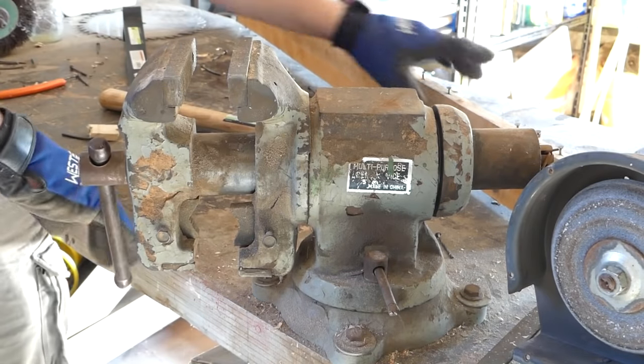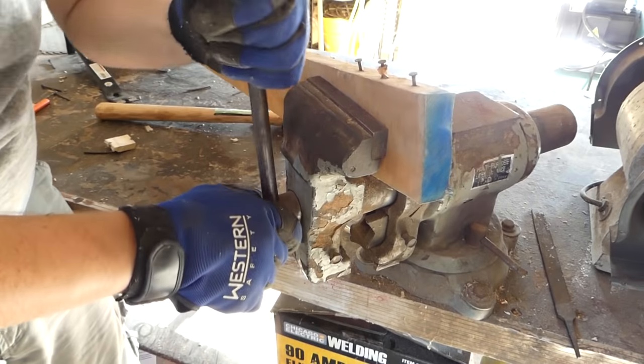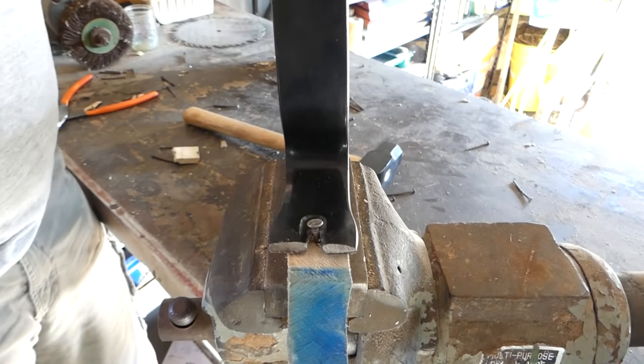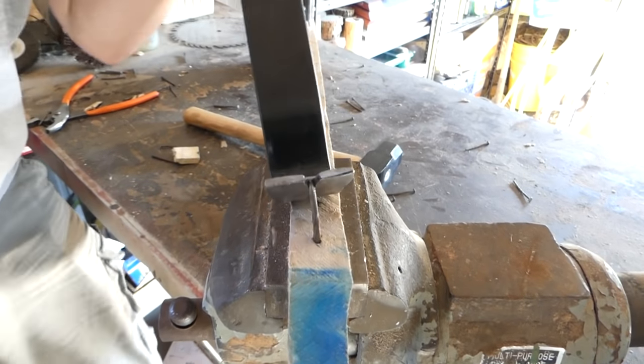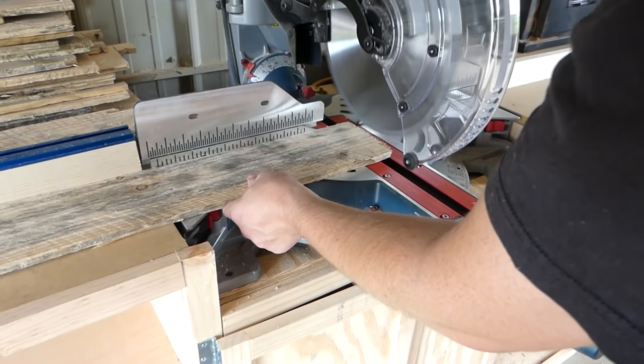For those really stubborn nails, it's time to bust out the vise and a flat bar. With all my wood free and clear of nails, I took it over to the miter saw and squared up all the ends of the slats.